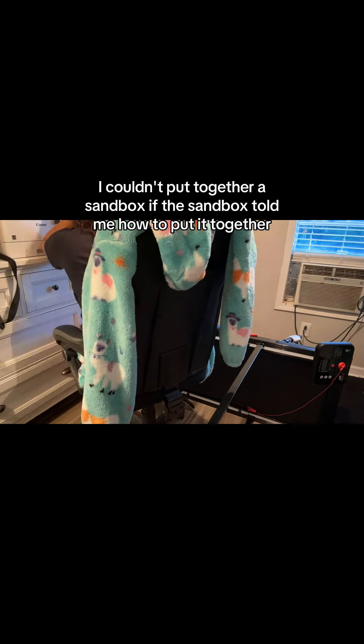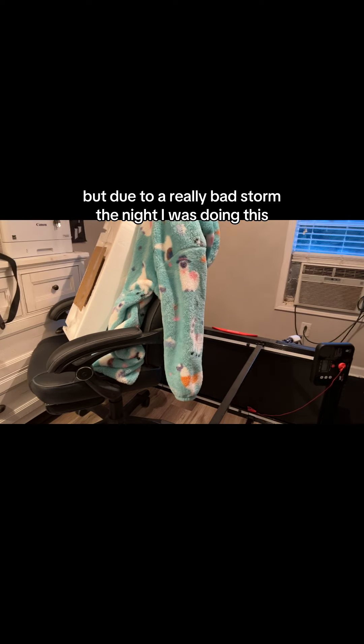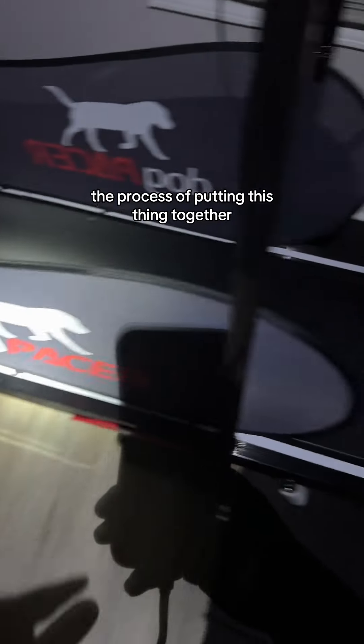It's no secret that I'm not very good at putting things together — I couldn't put together a sandbox if the sandbox told me how. Not only did this take me way longer than it should have, but due to a really bad storm the night I was doing this, we actually lost power while I was in the middle of showing you guys the process of putting this thing together.